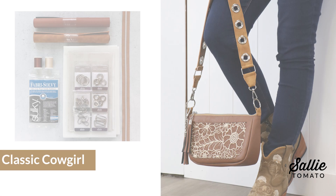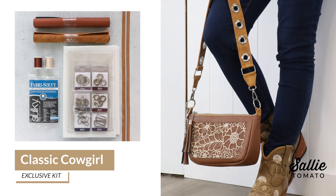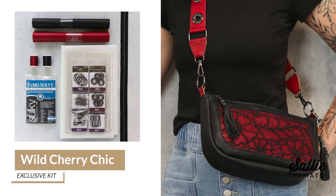We have complete kits available in two colorways, which include the bag supplies, embroidery supplies, and a special goodie bag exclusive for this event. The classic cowgirl kit embraces the earthy elegance of rich browns, perfect for a classic western chic look. The Wild Cherry Chic kit stands out with a bold and stylish combination of cherry red and black faux leather, adding a touch of flair to your project.